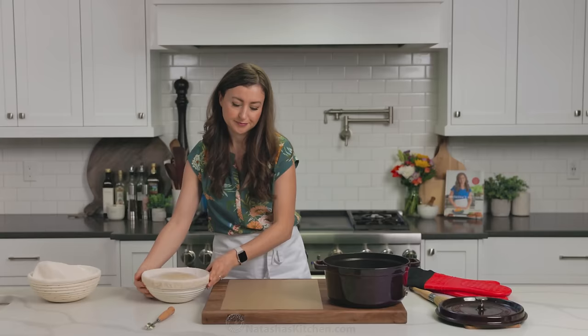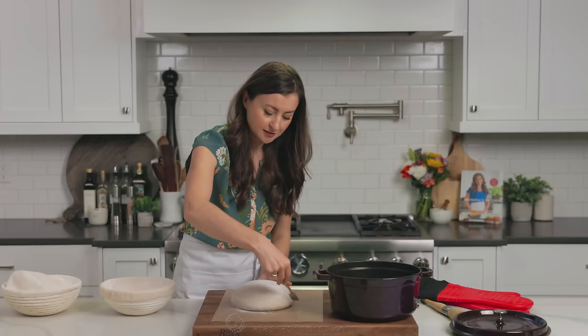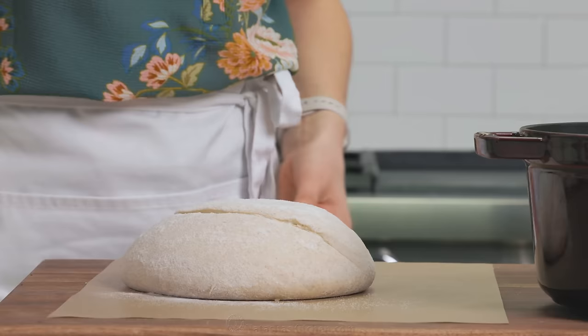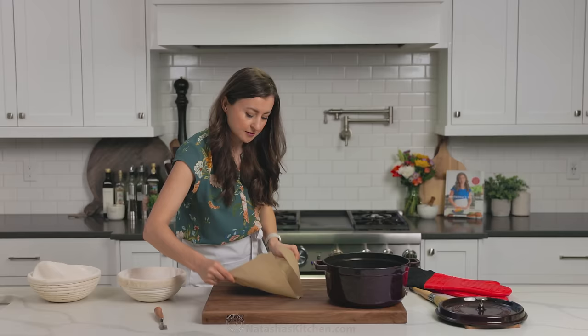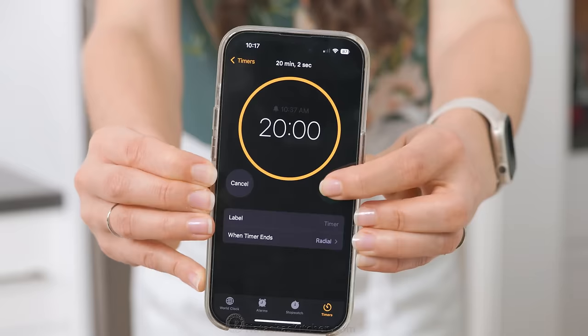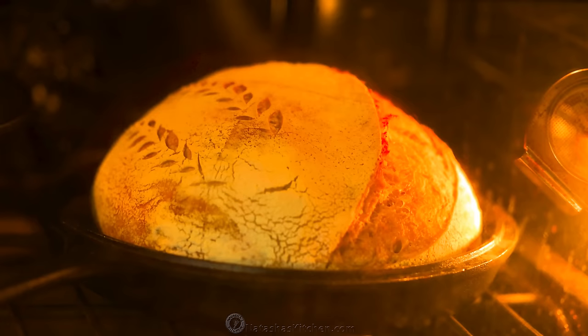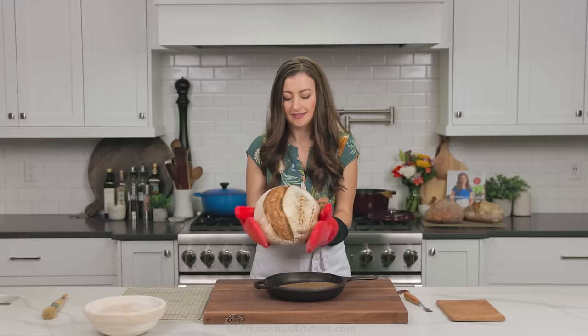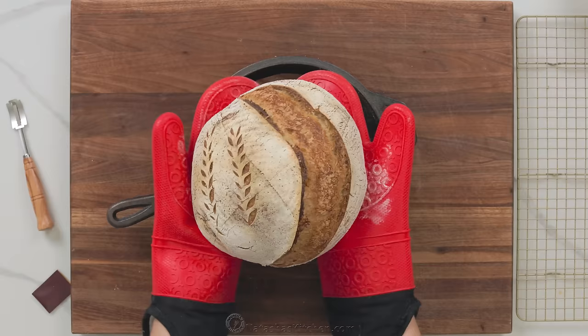I'm gonna quickly show you how to do this if you have a Dutch oven. Transfer the loaf onto a sheet of parchment paper, score the bread, then lift up the parchment paper and transfer into your hot Dutch oven. Now take the lid off and continue baking for another 20 to 25 minutes or until you've reached your desired color. Once the bread is out of the oven, transfer it to a rack and let it cool completely to room temperature before slicing into it.